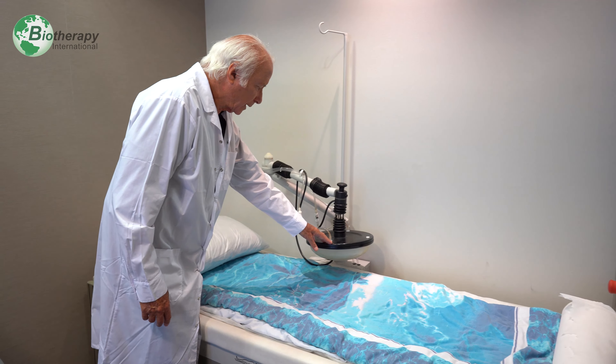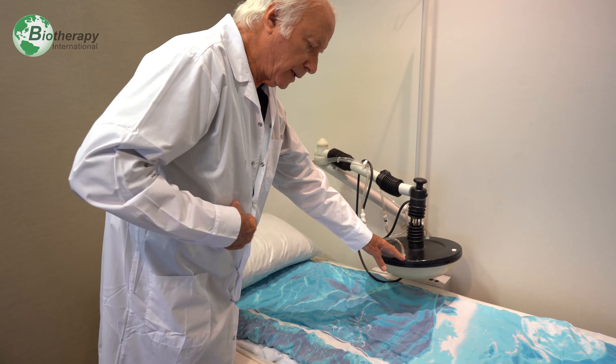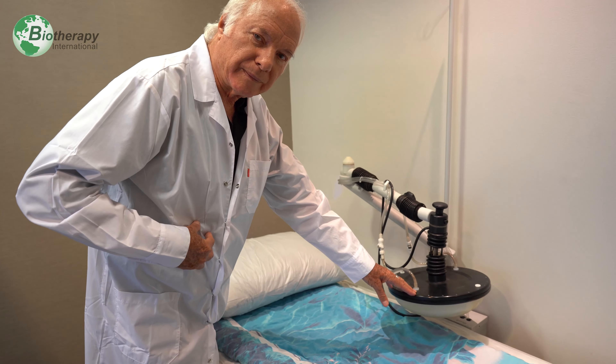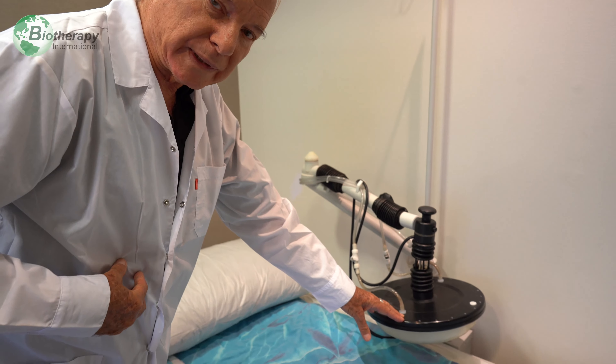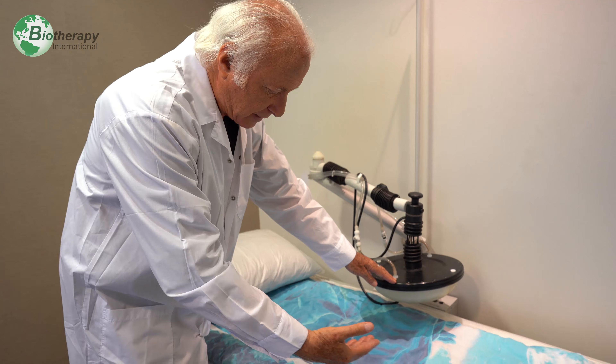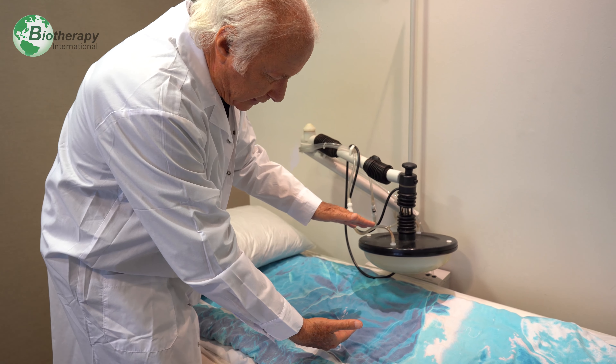This machine is local hyperthermia — involved field hyperthermia. In other words, the patient lies in bed, there are two plates, and the patient's body is placed inside the plates.